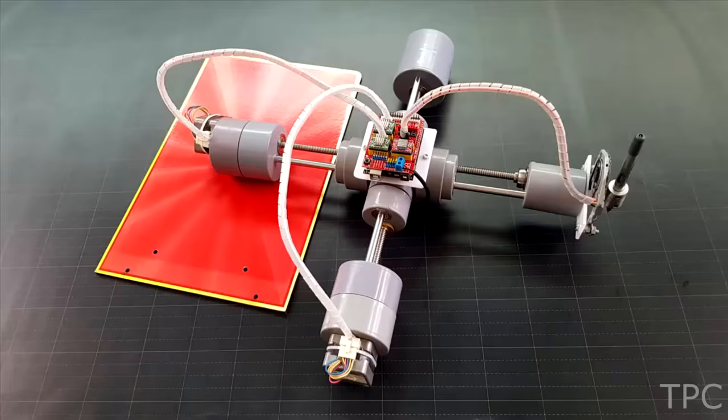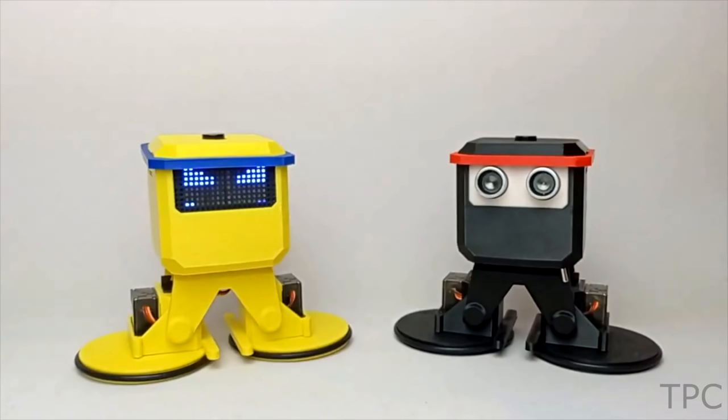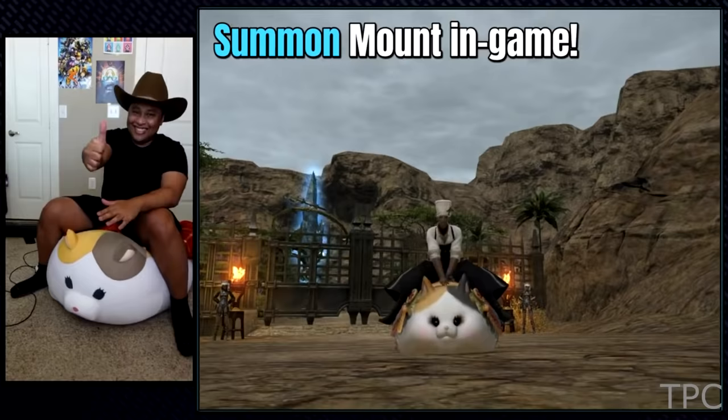Hey, welcome back to our channel. In this video we are going to discuss 10 new project ideas using Arduino that you must give a try. So let's get started.